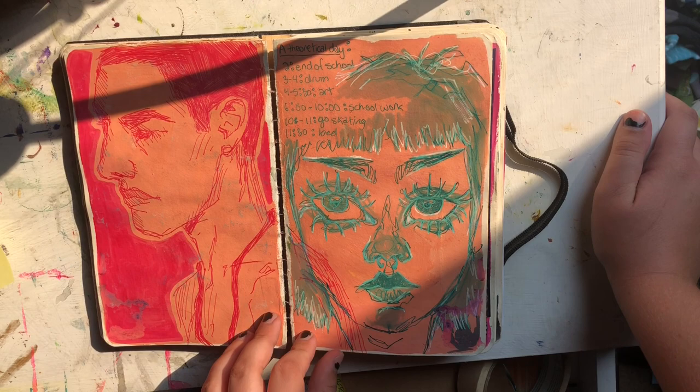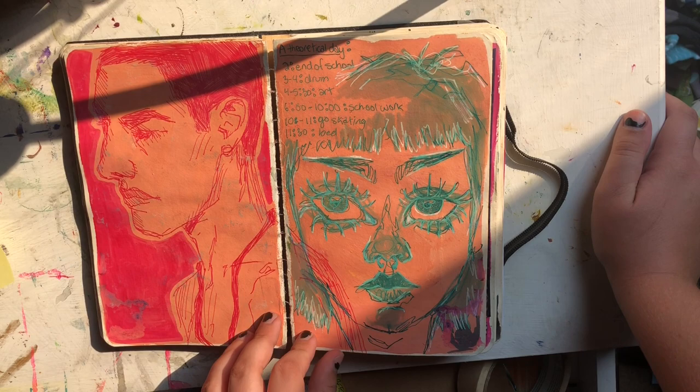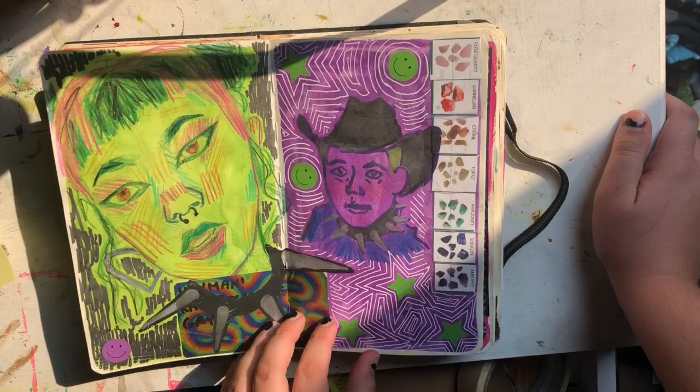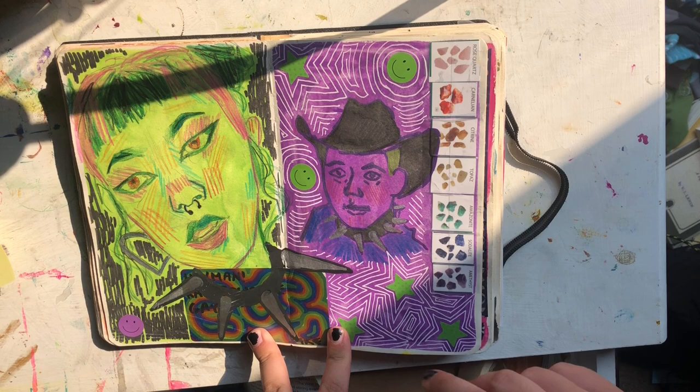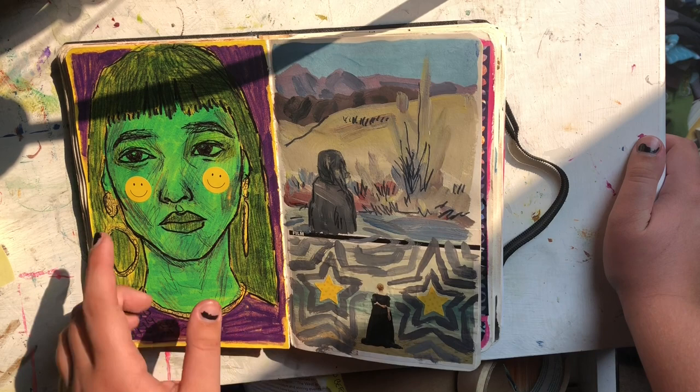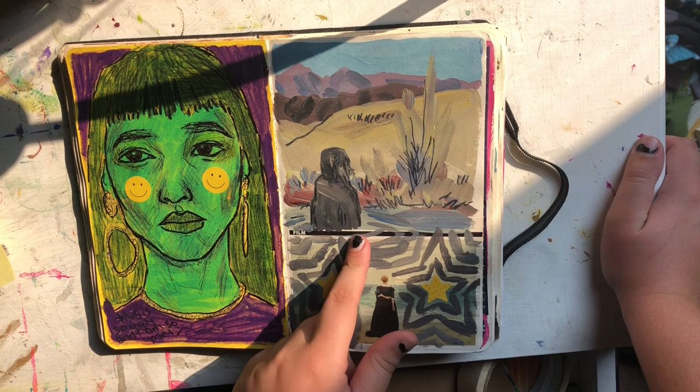This is a tag I got from something — I thought it was funny. New fashion design style. More of those colored pen drawings on acrylic backgrounds. Just a bunch of stuff. Some cutouts from magazines and whatever. This is cool — I cut some out from those rock mining sifting sheets and put them in rainbow order. I didn't like this one though — I thought it was good when I did the sketch, but when I added color I didn't like the way it became.